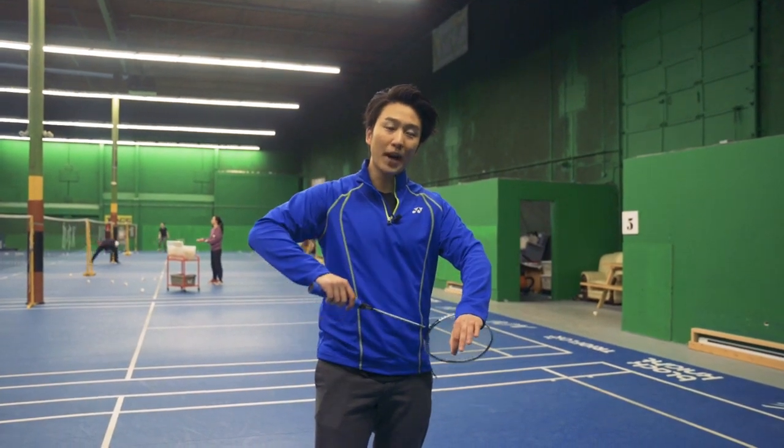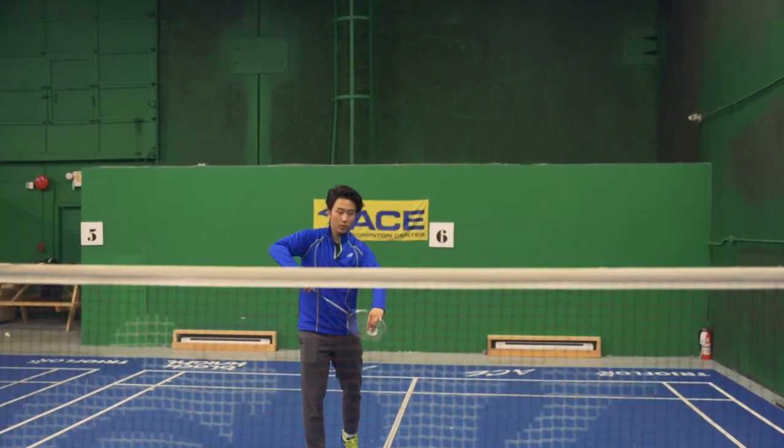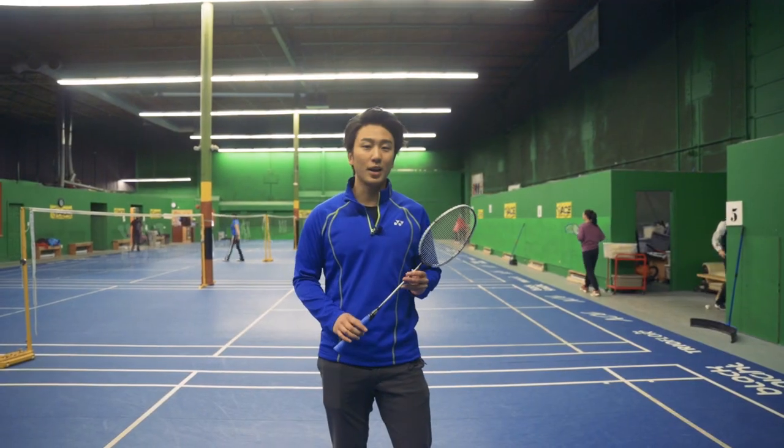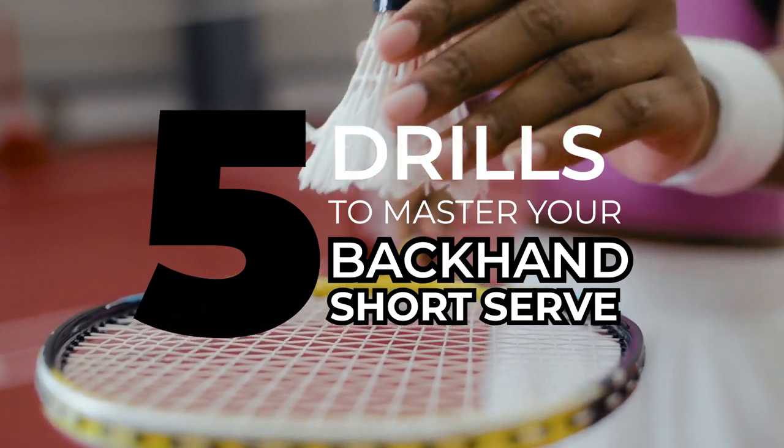So you want to learn how to serve perfect backhand short serves like this every time? Well today I'm going to teach you the five essential drills to mastering your backhand short serve.